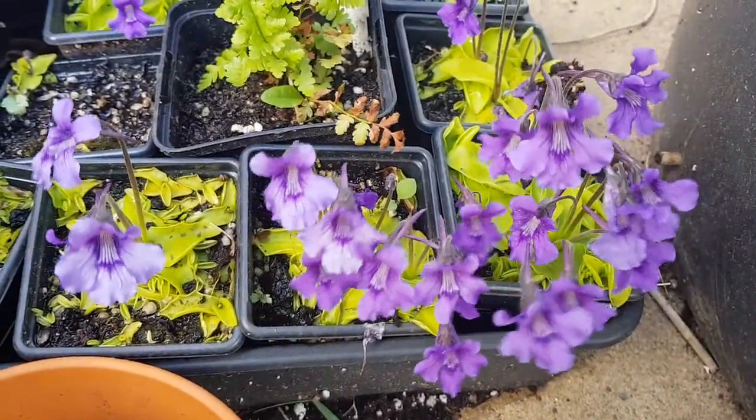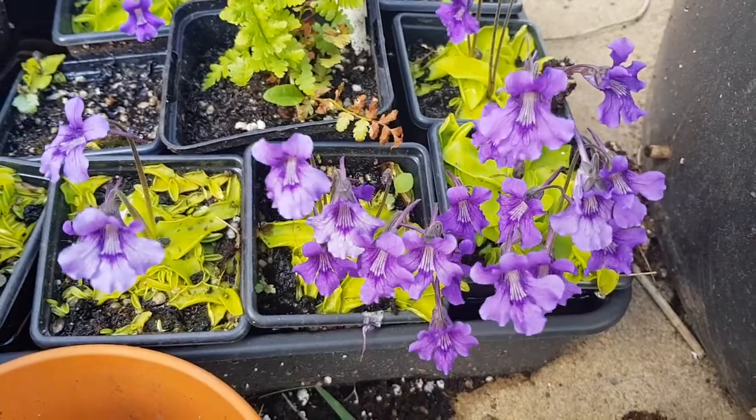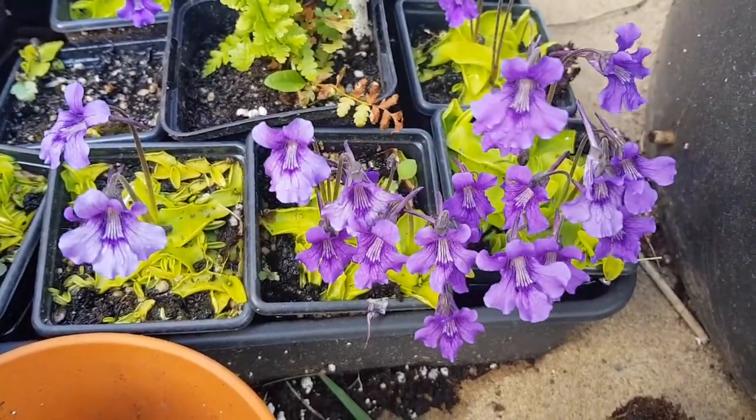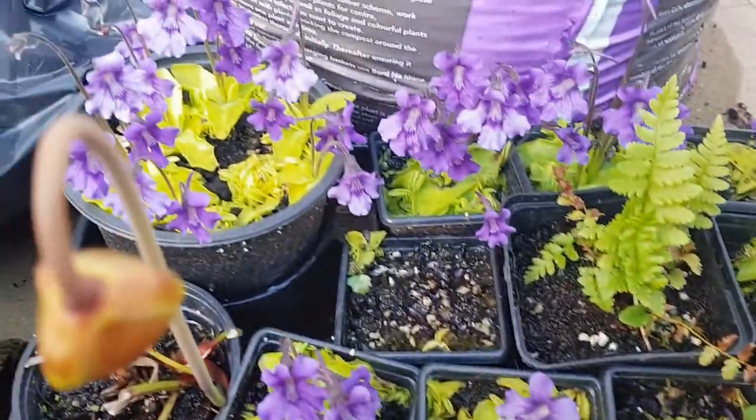Hi everyone and welcome to Matt's Plants. We've had slightly wintry weather going into spring here in the UK, but I wanted to do a quick spring update on my carnivorous plants in a UK bog.